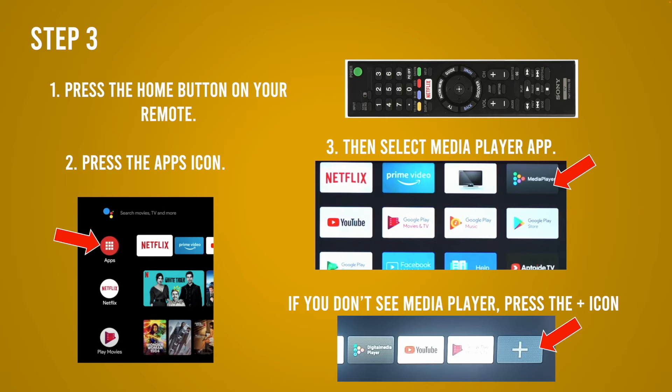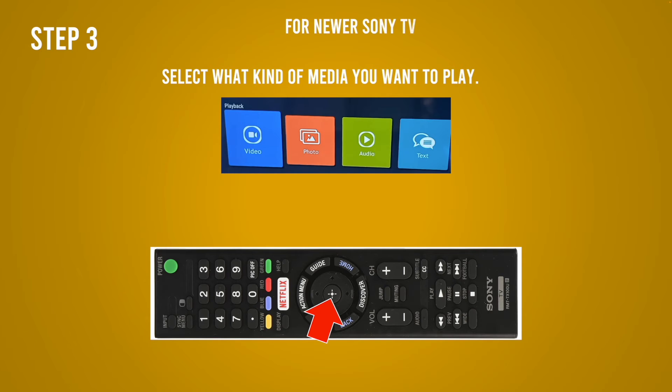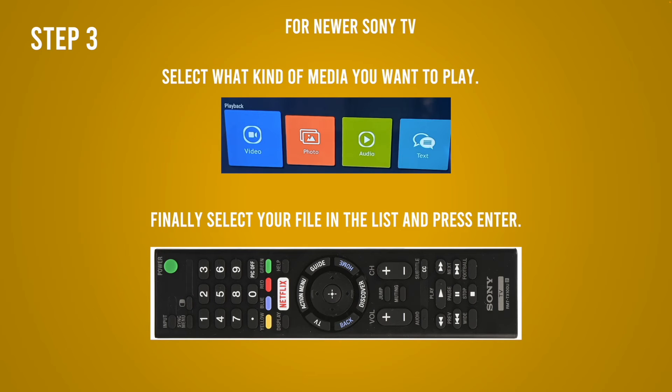If you don't see it, don't worry — press the plus button located on the far right side of your screen, and more apps will appear and you should see it. Sometimes it's even called Digital Media Player. Select it. You're going to see a screen that asks which kind of media you want to play — select Video, Photo, or Audio depending on what you want to play, and confirm by pressing the Enter button on your Android TV remote.